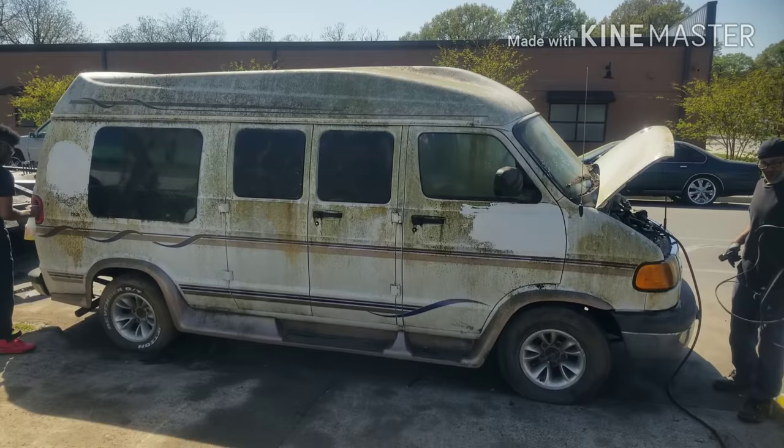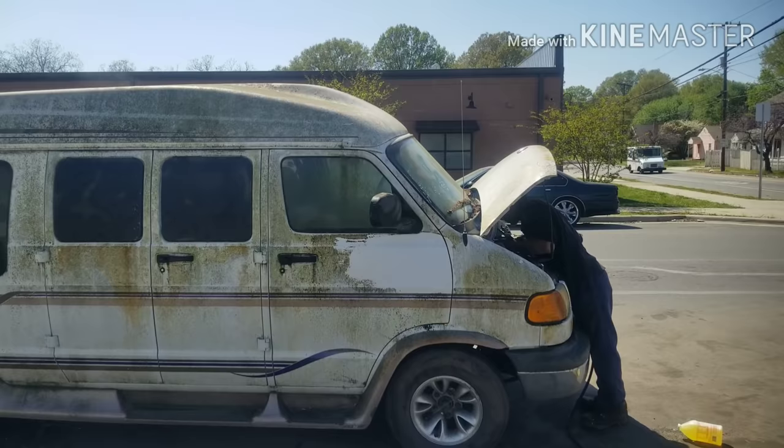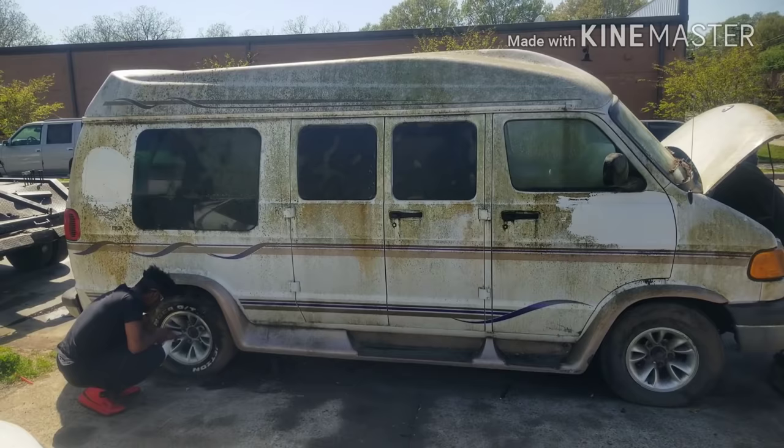We'll get the top, we'll get the tires — spray the tires and wheels down too. I told the owner, when we get through with this vehicle she probably won't recognize it. She's an older lady, very nice, retired. Her husband is retired military with over 21 years of service — thank you for your service, sir, if you're watching this video, and to anyone else in the armed forces, thank you for your service.